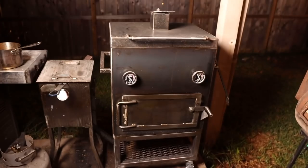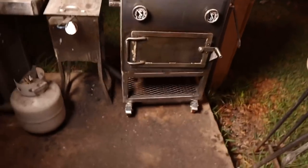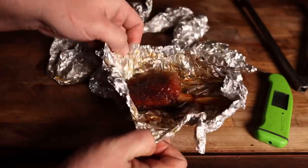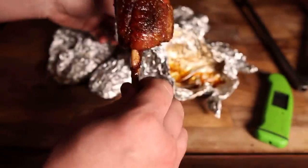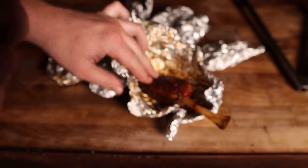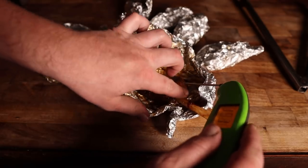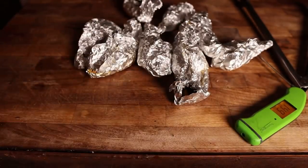Just over three hours in and this thing just dipped below 300 for the first time — looking good, which means these things are probably just about done. Three and a half hours into this cook and these bad boys are coming off. Smelling amazing — it's like pork steak on a bone, what's not to love? Feeling pretty tender but still have a good bite to them, so hopefully we'll get some good teeth marks. Reading right around 200 degrees and they've been there for a while. We're going to let these rest in the foil for a little bit until they cool down and then we'll dive in.